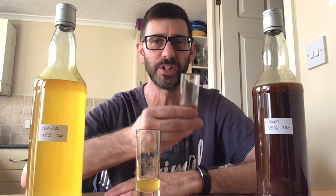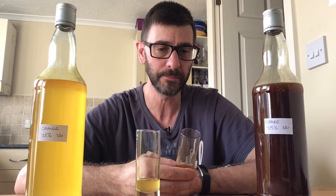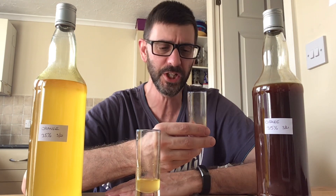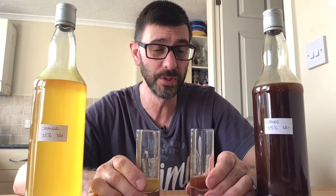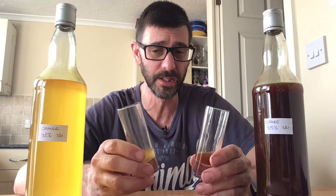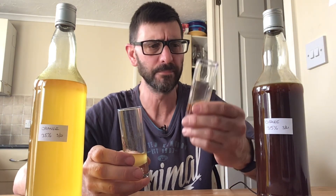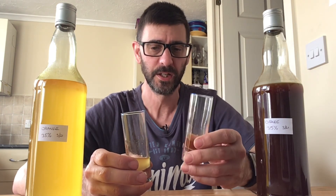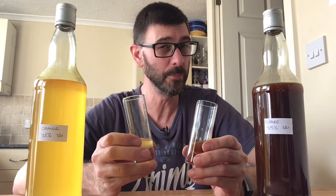Let's have a go up diarrhea street shall we? Very cheeky. Yeah, okay — I am not disappointed with that. I know it's a very simple recipe with simple ingredients. There's that real strong brown sugar, like molasses, cracking through on that one. But in fairness, not bad — not bad at all.